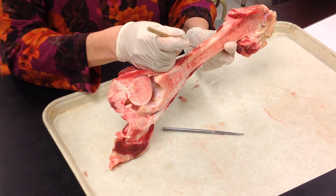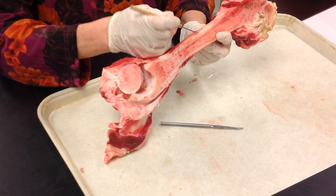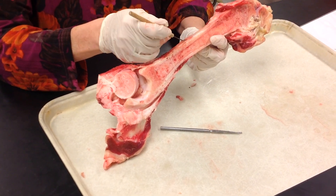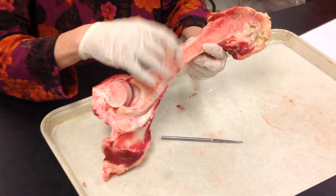Around the entire bone, you have your periosteum. This periosteum has the function of attaching the tendons and ligaments onto the bone. The nutrient foramen comes from the periosteum, and you'll see your perforating fibers holding this on.